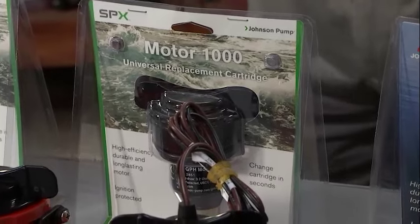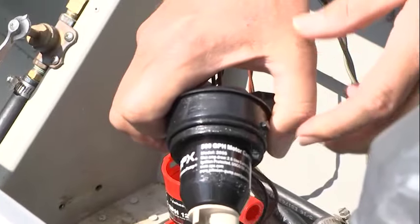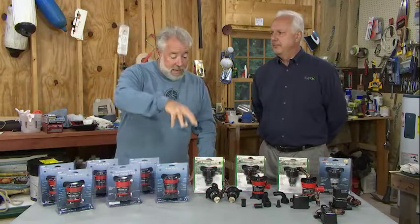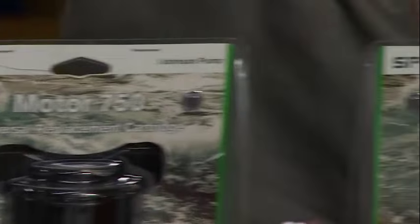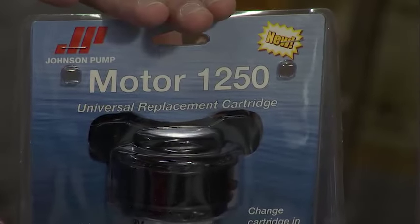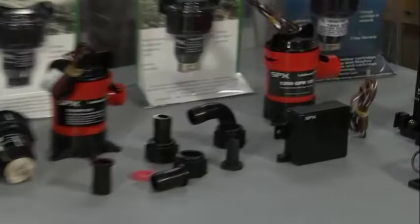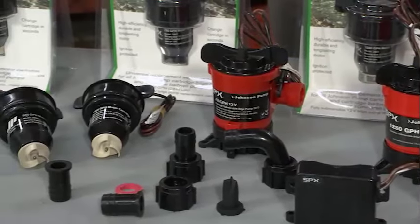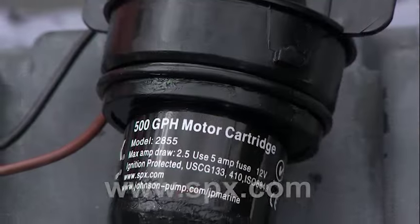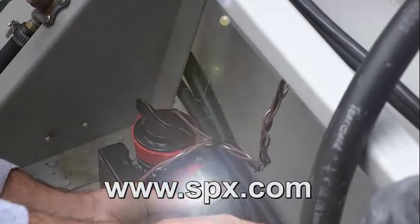What would the cost be for just replacing the actual motor? Typically it's running between $20 and $25 to change out that motor cartridge — that's a bargain. These are available at big box retailers: Cabela's, Bass Pro, West Marine. They're also available online from many sites, and your local dealers carry a wide range of Johnson pump products and replacement motor cartridges. For more information on the entire Johnson Pump SPX line of marine products, look us up at SPX.com.